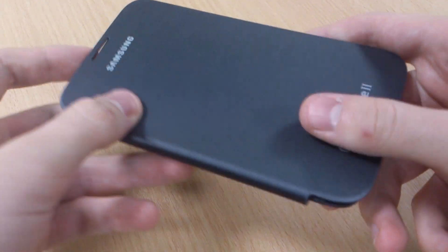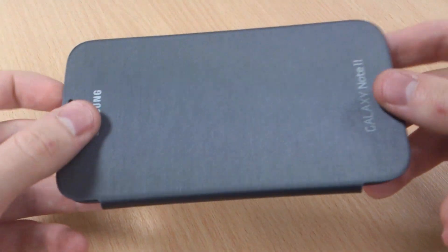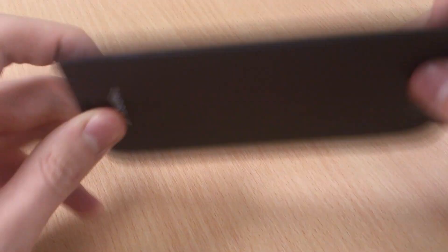I've actually got the white Note 2 here to try it out with, but I'll talk about the case a bit more first. This is going to be one of the first reviews available in the world on this case.